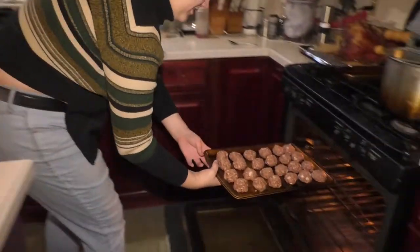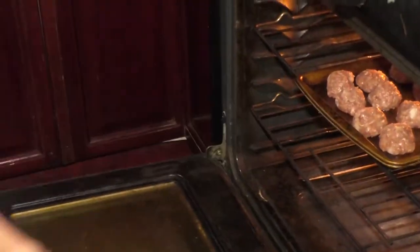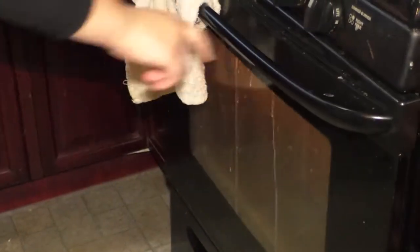And into the oven. There you go. Now it's time to take the meatballs out of the oven.